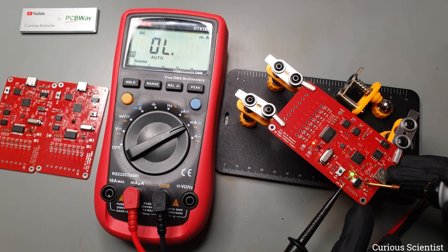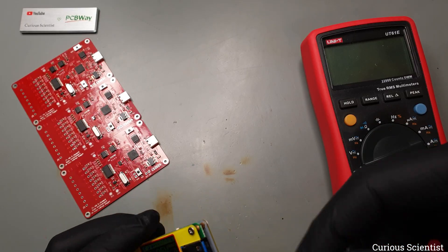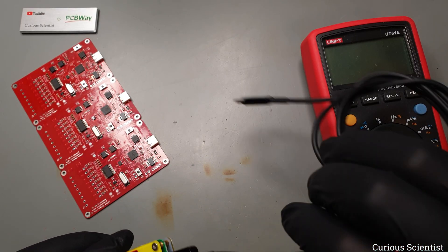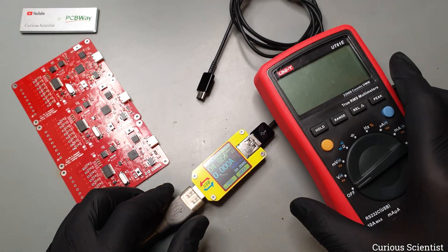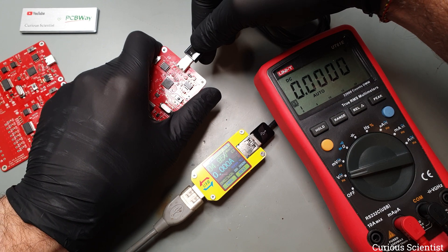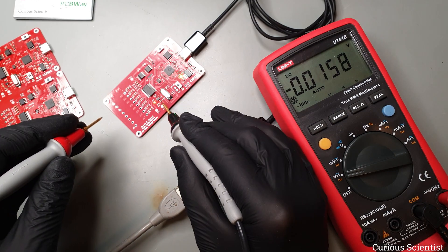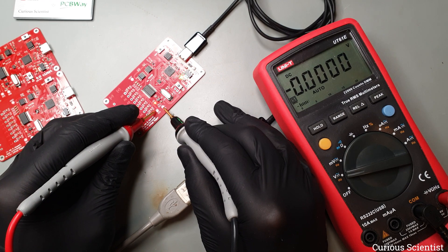That is a good sign. The board does not have any shorts, at least not those which could toast the components. So this brings me to the next step, where I am brave enough to connect the board to power via USB. To be sure, I used the USB tester. It reports similar currents as the multimeter, so that's very nice. And now, as the multimeter is available again, I can poke around the board's test points to see if everything is OK.